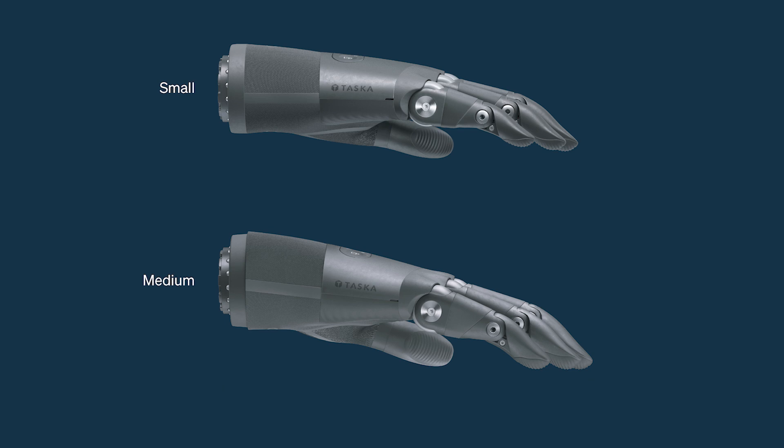The knuckle circumference for the small Tasker CX is 7.25 inches and the medium is 7.75 inches, which is the same as the medium Tasker Hand Turn 2.